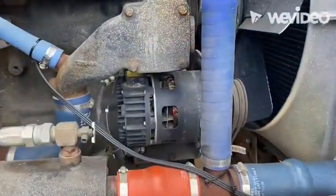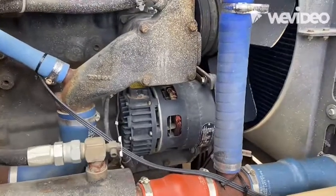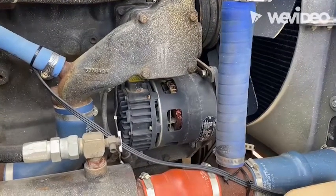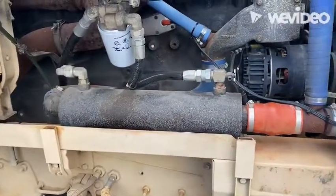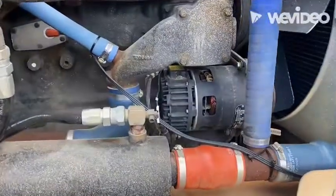To start the job, first we're going to disconnect the batteries in the truck. Then we'll pull the inner fender liner out on the passenger side for easier access to the alternator.